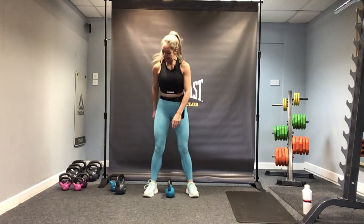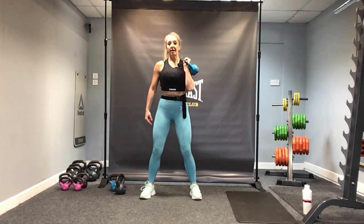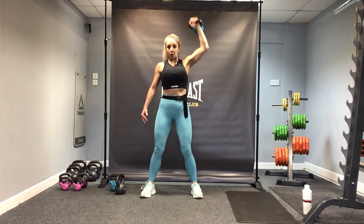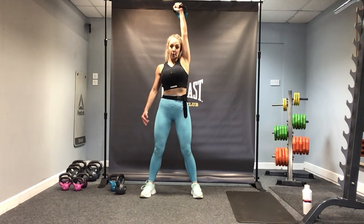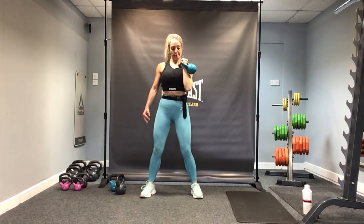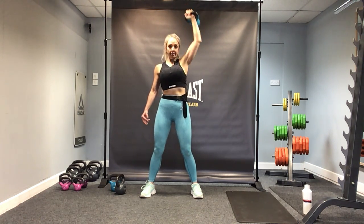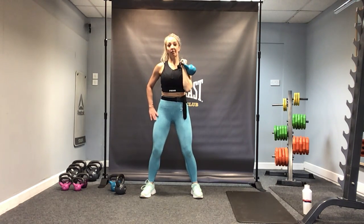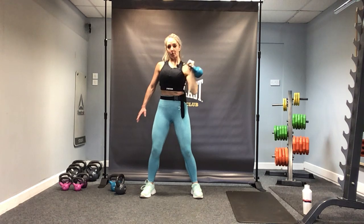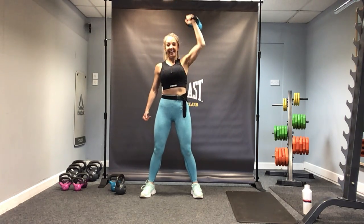Going back to the rack and press — pick up the kettlebell, check the wrist, check the knuckles, elbow in. Let's go, knees soft, core, press. With my pace. Remember what I said about the knees — if you need to, use them. A little push press if you need it. Five more — really try and keep that body stable and still. And come down. Well done.